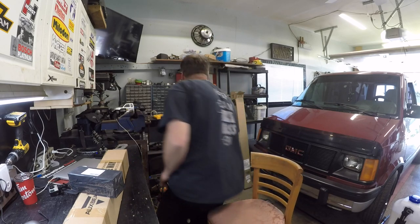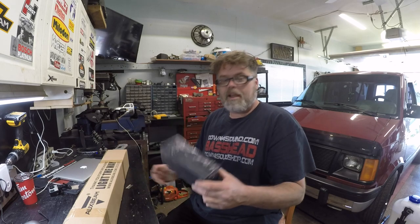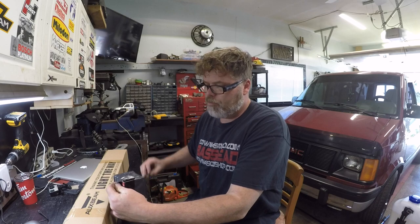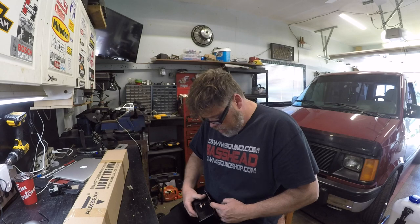Everybody wants an OxBean. So let's get this thing open and let's see what we got today. The first package is a black bag. Looks like she's wrapped real good. It's a harness kit for the LED lights. So we got ourselves a harness kit.